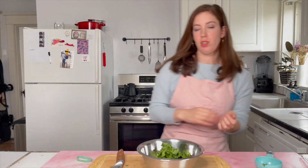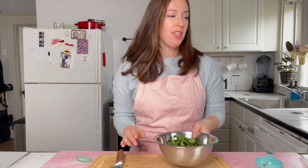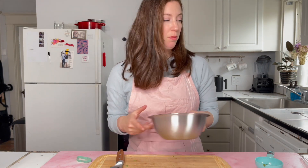You can also use dill for this recipe — it's really up to you. I like to prep and chop everything before we need it. My water is now boiling, so I'm going to throw in the pasta and the asparagus.